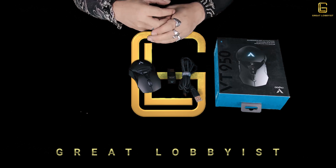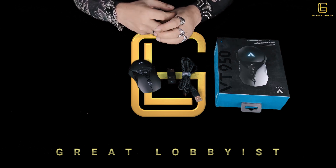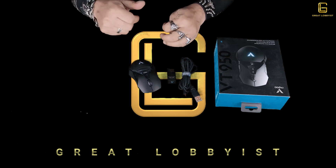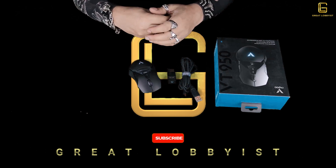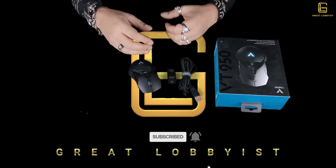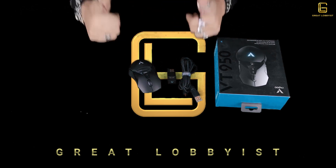Rappo VT950 — a perfect optical gaming mouse for gamers out there. This is your friend the great lobbyist, and before I sign off, please give a thumbs up if you liked the video, don't forget to press the subscribe button and the notification icon, leave a comment if you have any questions, and keep yourself safe. Peace.